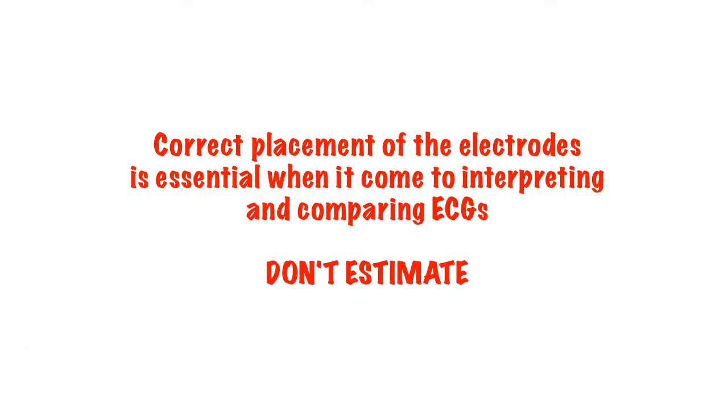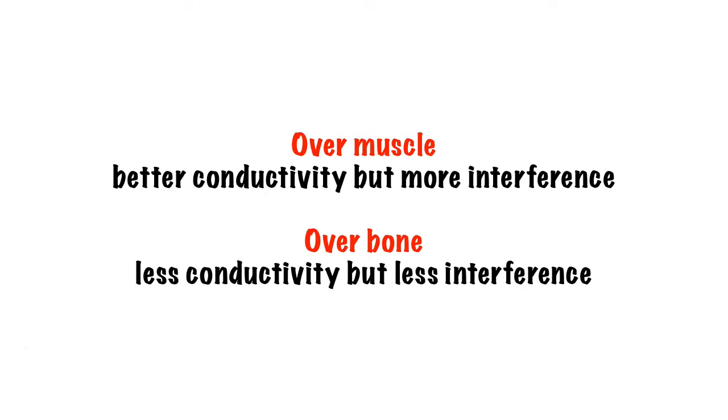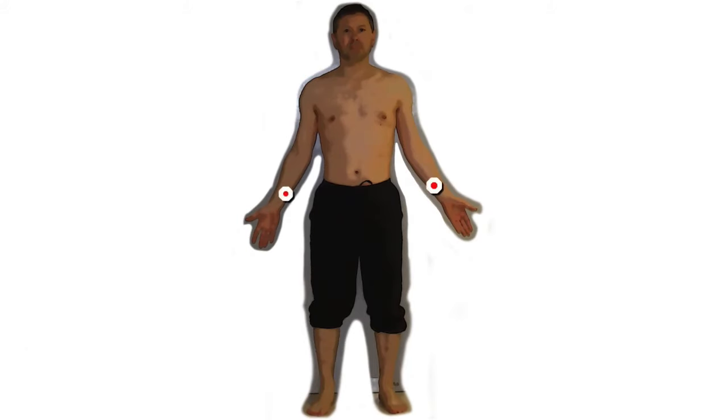Next, you need to find your landmarks and place your electrodes. Start with the limb leads — one sticker for each limb. Debate exists as to where exactly you should put these electrodes and whether it should be over bone or muscle, so no matter what I say here, someone will disagree. I personally tend to go with the inside of the forearm over a bony prominence to limit muscle interference. However, if the patient is tremulous, I would move more proximally to limit interference caused by the tremor. For the lower limbs, I just tend to use the medial aspect of the lower half of the tibia.